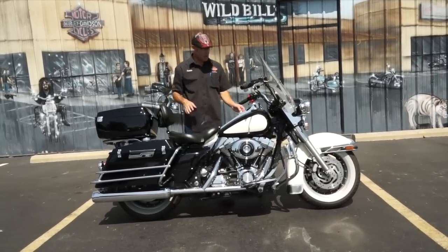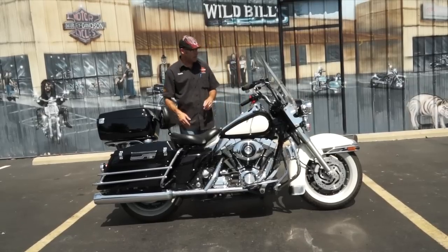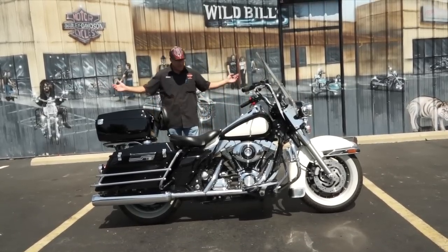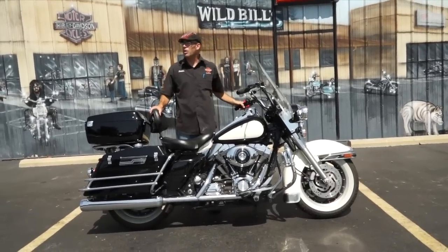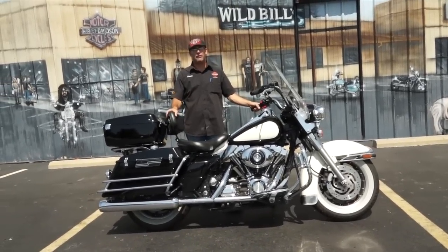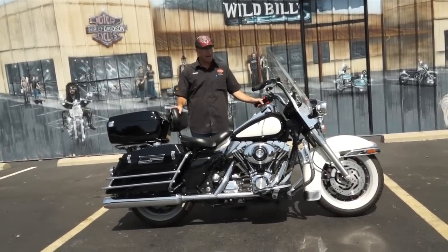Now like I was saying, '08 Road King, you got 30,000 miles on it, 96 cube, you got the 6-speed transmission. And well, if you've always dreamt about being a police officer, or you've got a Paul Blart in your family who's always just wanted to follow along — I got you just the bike.